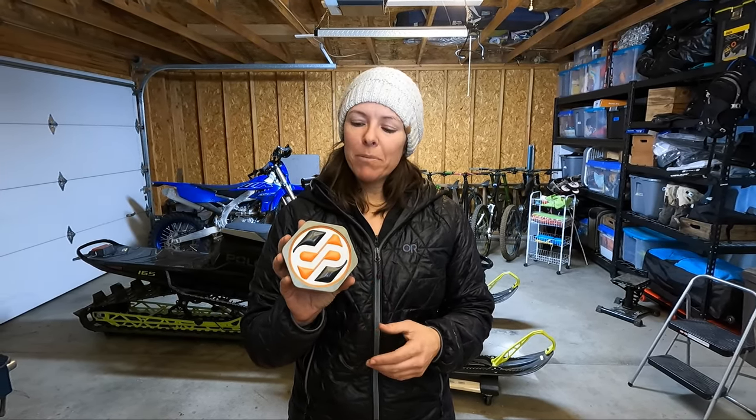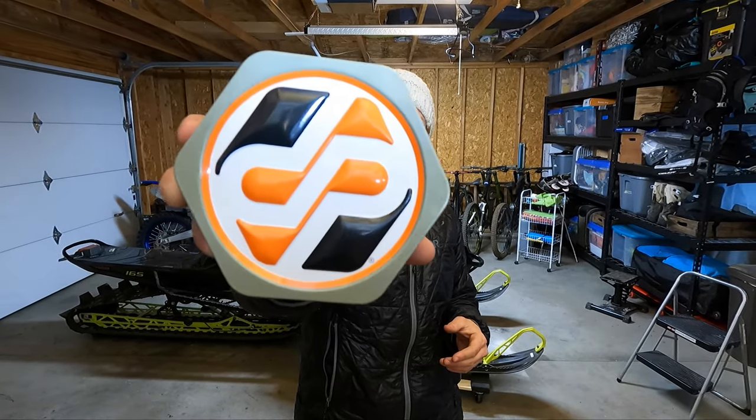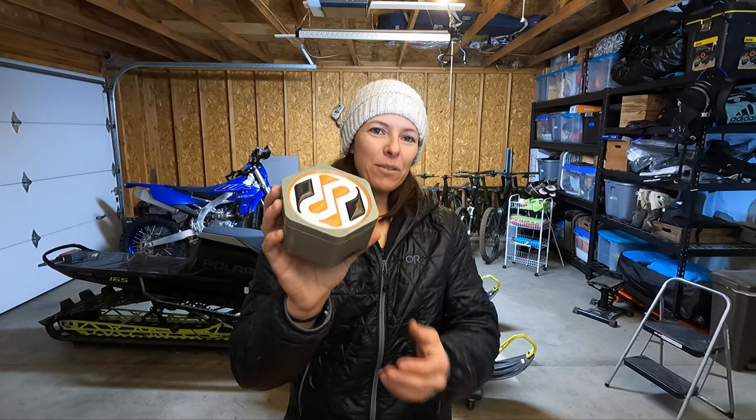Hey guys, welcome back to the channel. Today is going to be a pretty quick video. I'm going to be replacing the tether on my new-to-me snowmobile, and I'm going to be replacing it with this Durapro magnetic tether. Let's open up the box and see what is included.